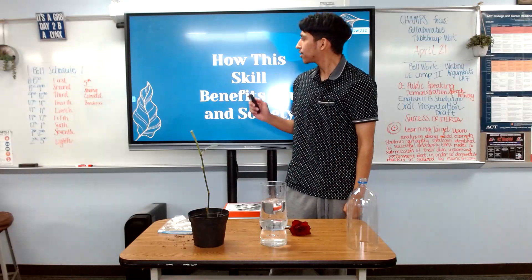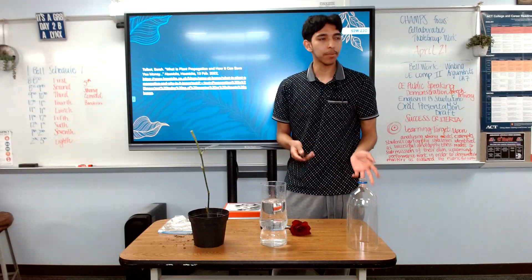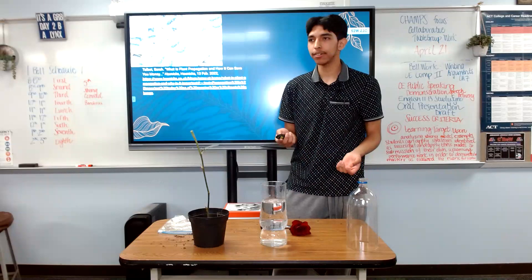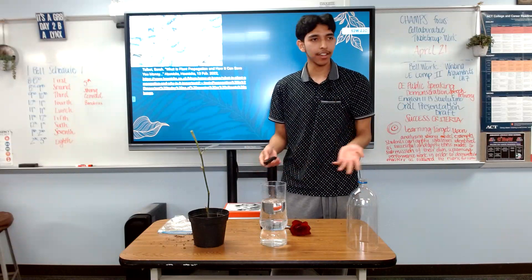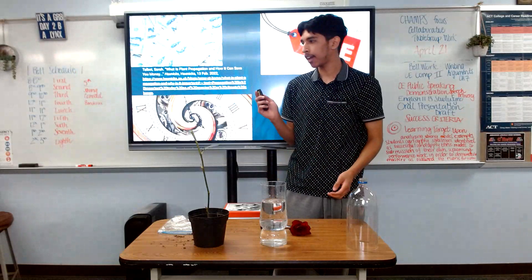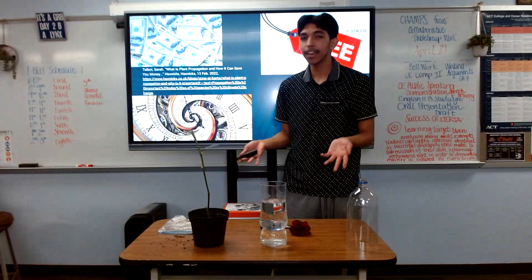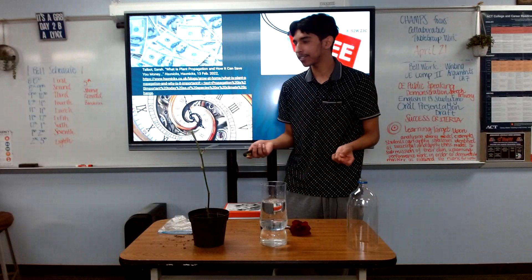Well, according to Talbot Serra, there are many benefits that come with propagation. One of them is money. Instead of going to your local greenhouse and spending a lot of money buying plants or seeds for your garden, you can propagate your very own plants at home 100% free. Another benefit is time. Instead of waiting an entire season for your plants and vegetables to make seeds, you can just propagate them instead, which also makes for a greater harvest.